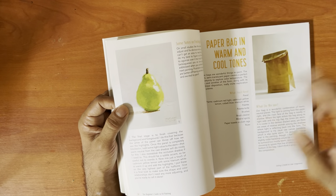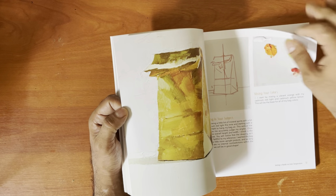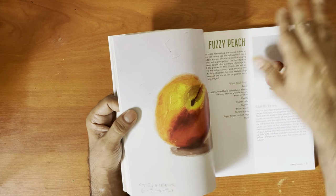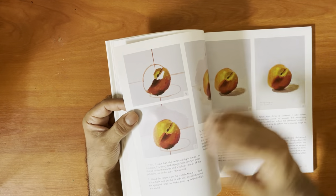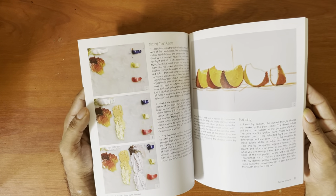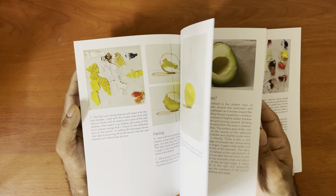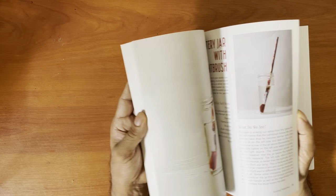It does appear to start with simple forms. Then you get to work on some textures — a plum, a nectarine. There are some simple still life projects: nectarines or peaches, slices, a lemon, an avocado, an apple, and a bottle — which is a bit more challenging because it's a transparent form.